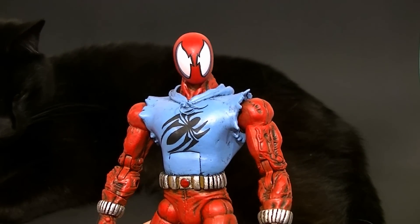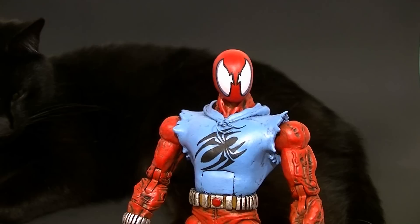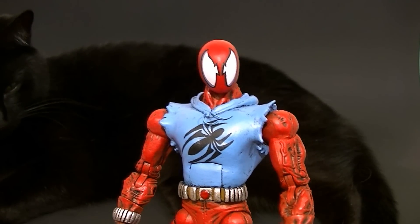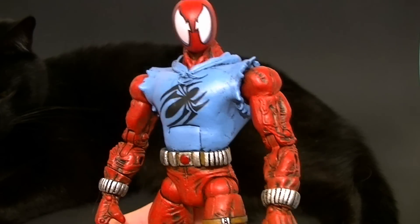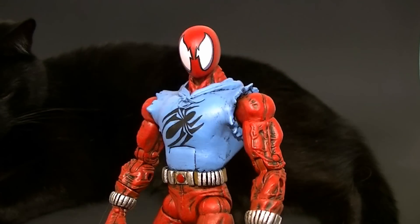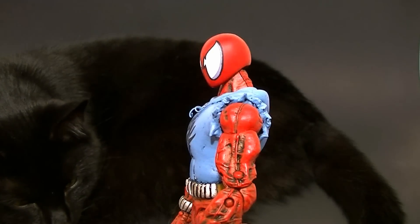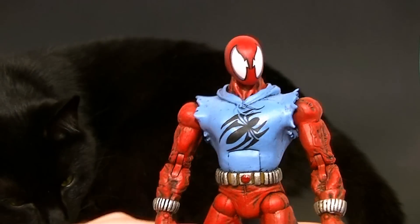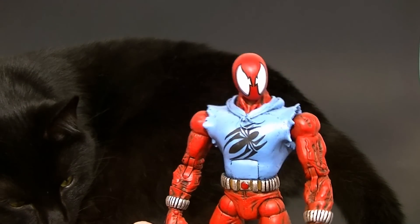If you're not familiar with those Bandai-style display stands, check them out — I have them in my Figma/SH Figuarts video playlist. Either way, check those out. I'll be using that kind of display stand for posing Spider-Man in pictures since that's what the customer is going to be using.